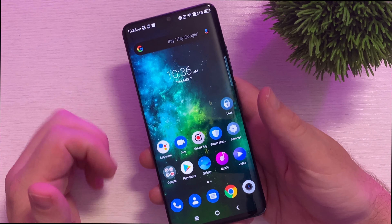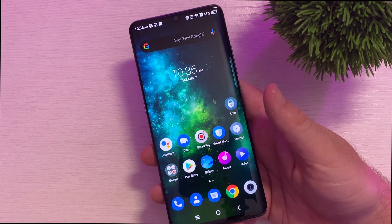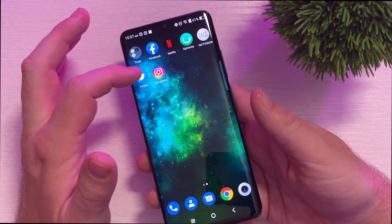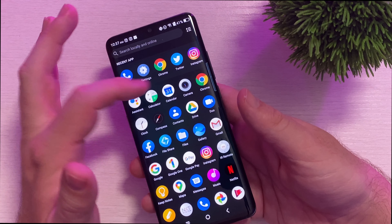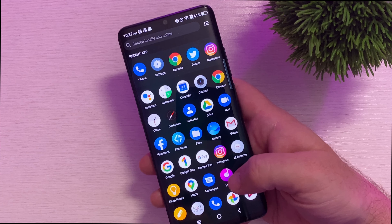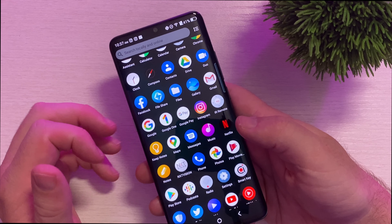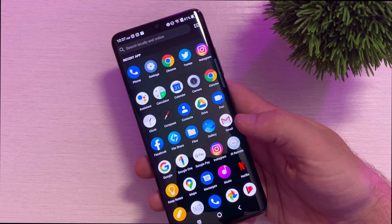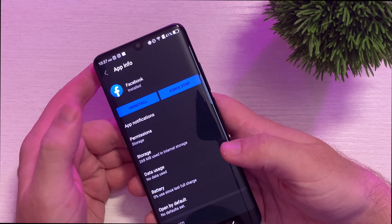TCL does an amazing job with the software on this phone. It is basically plain vanilla Android on steroids — it's awesome. The only two apps that I personally installed were Twitter and Instagram. Everything else comes pre-installed and that includes Facebook. They don't really give you any bloatware. The only bloatware you really find on here is Netflix, and basically everyone and their mom has Netflix. Facebook — again, almost everybody and their mom has Facebook. If you want to hide it, you can just go in here and uninstall it. So it's not the end of the world.